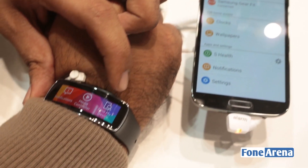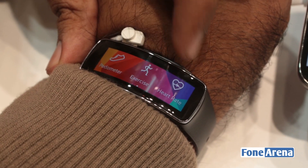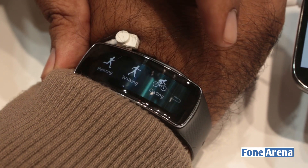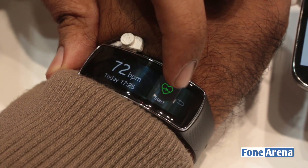Very responsive display, I should say, for a watch or a smart band. There's a pedometer to track your steps. It has exercise mode — you can do walking, cycling, hiking, and running. It can also measure the heart rate.